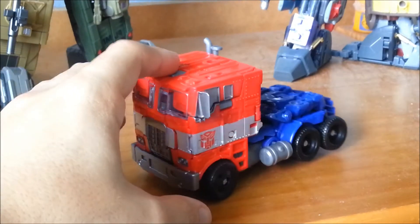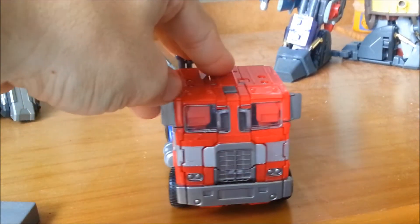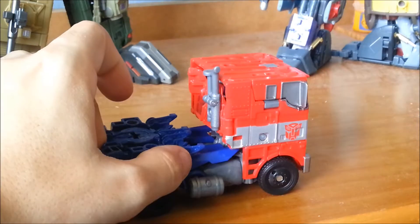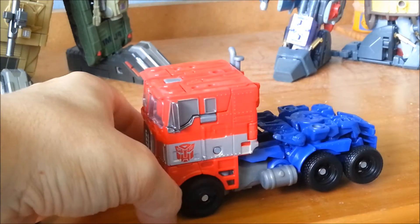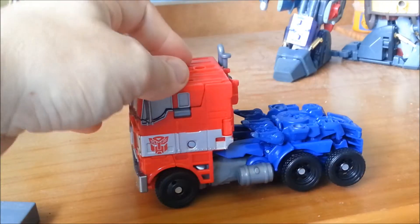To get the fluff out of the way quickly: Optimus Prime is the leader of the Autobots, and in this film's continuity he has altered his form to better hide from the forces of Cemetery Wind. This Marmon 97 semi-truck mode was intended to emulate his old 80s original G1 vehicle mode, and this toy succeeds in that quite nicely.